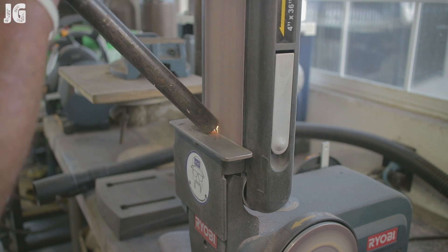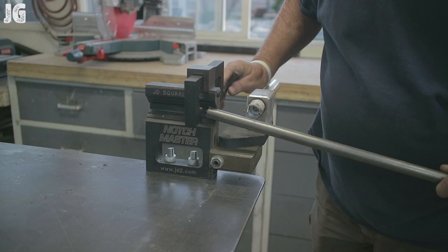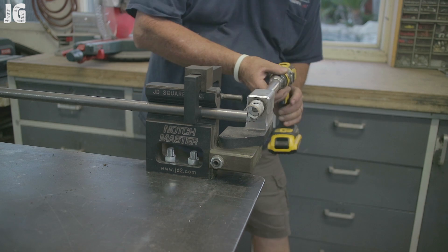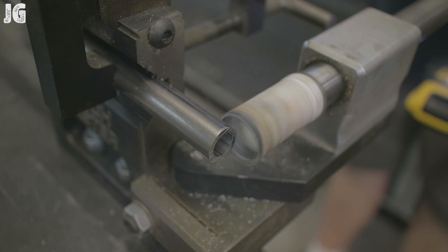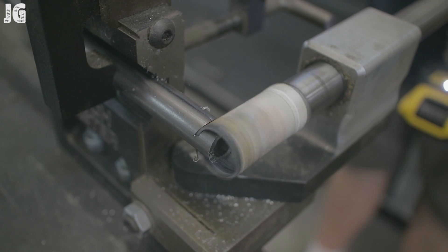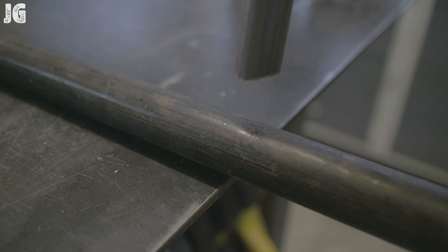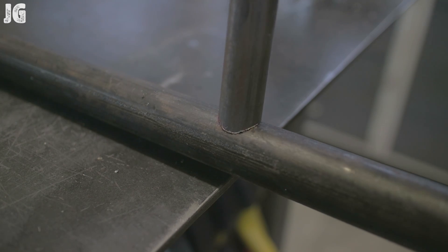Once we've got everything done with all the pieces, I took the half inch piece over to the notch master from JD Squared. I got this for a project a while back and I know this is just a little tiny notch for a small project, but you can see how awesome these things work. This worked out perfectly for the project and it worked out perfect for this as well. You can see how just a simple notch puts a good fit up for a good weld.